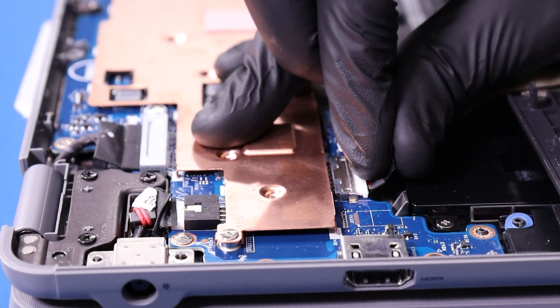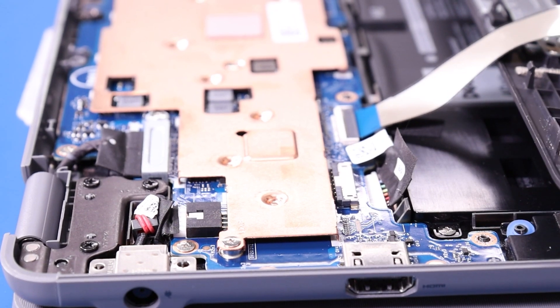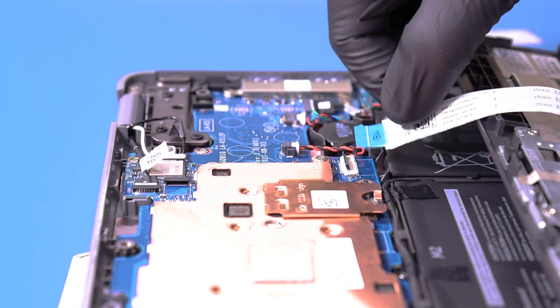Unplug the battery from the motherboard. Flip open the locking clips and unplug the trackpad cable and the palm rest cable from the motherboard.